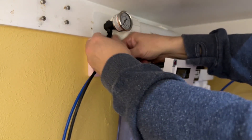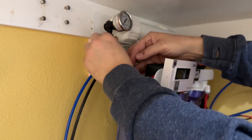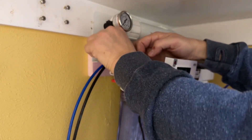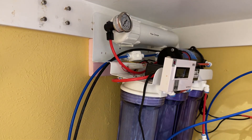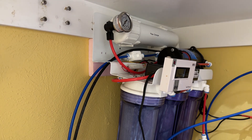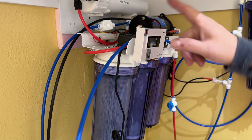Reconnect our supply line, which is the water coming from the booster pump. Now we need to turn it on and prime it to remove all of the food grade preservative in that brand new membrane. All right, I just opened this valve, so now water is flowing back into the unit.